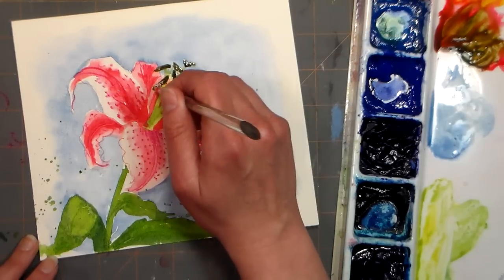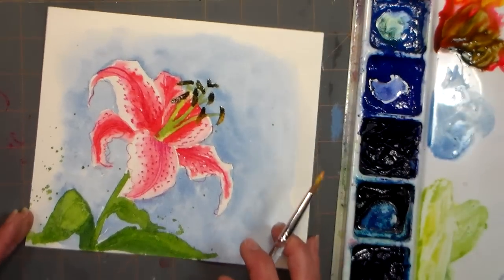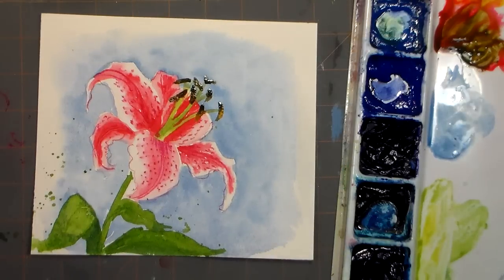That pretty much does it! I hope you enjoyed this quick and easy painting tutorial of a Stargazer Lily. Please share it with your friends on Pinterest, Facebook, Twitter, or wherever you like to share things. Give me a thumbs up and don't forget to subscribe. Thank you so much for watching, and until next time — happy crafting!